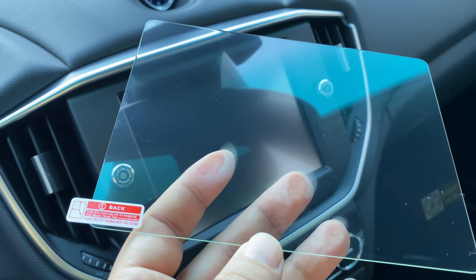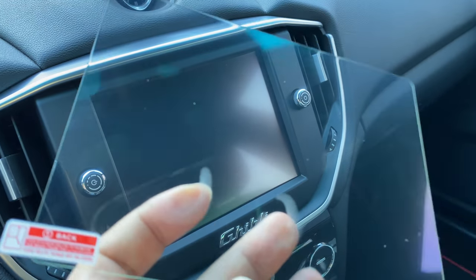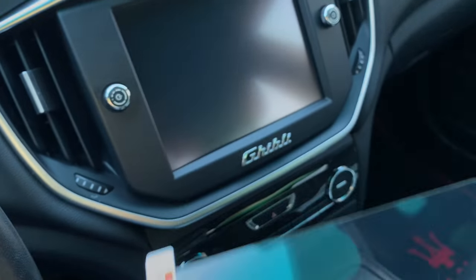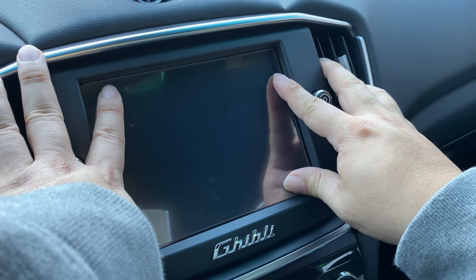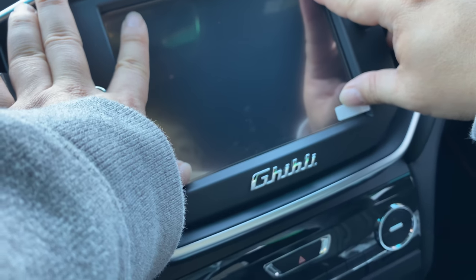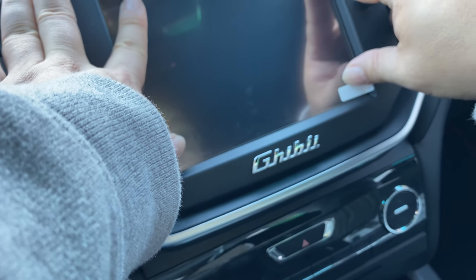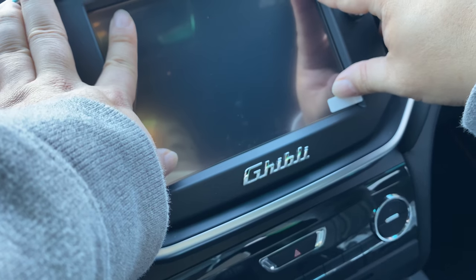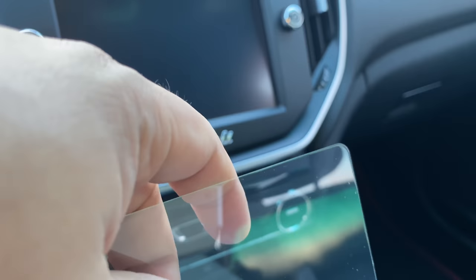Here's the glass protector, and I will say it's pretty substantial — not overly thick, less than a millimeter, but it seems like real glass. It only has one sticker and it says 'back,' so you're going to want to remove that before putting it on, meaning this side faces out. I'm just dry fitting it here — it has curved edges instead of the sharper edge the screen naturally has. I'm leaning over trying to center it, and I would say the fit is pretty good, about a millimeter gap all the way around. I'm going to install the little suction cup on the corner as it suggests.